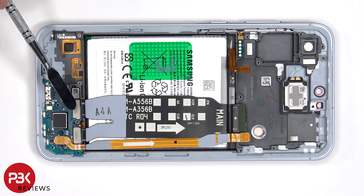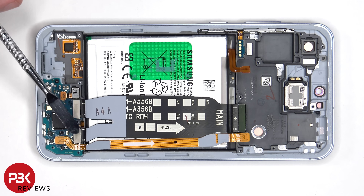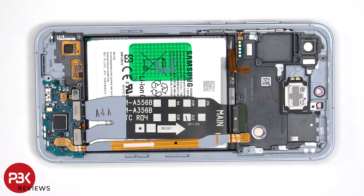This flex cable connects the main board to the sub board, as well as the screen cable. And this one also connects the sub board to the main board.